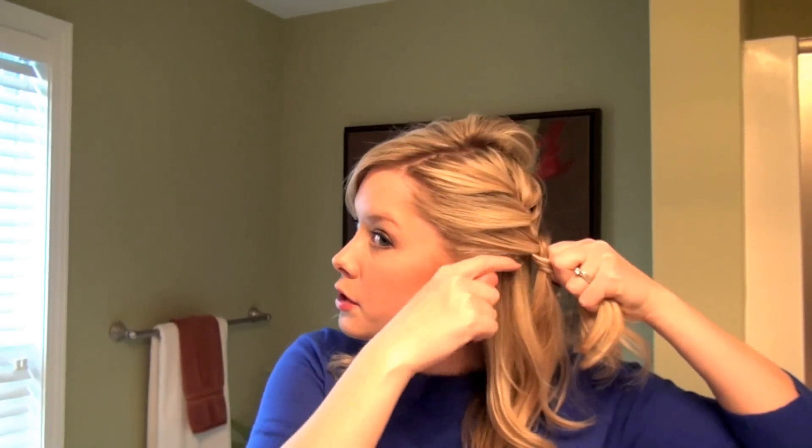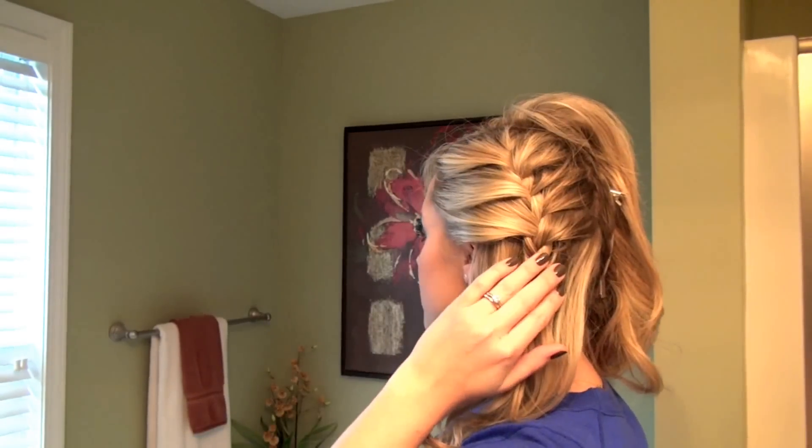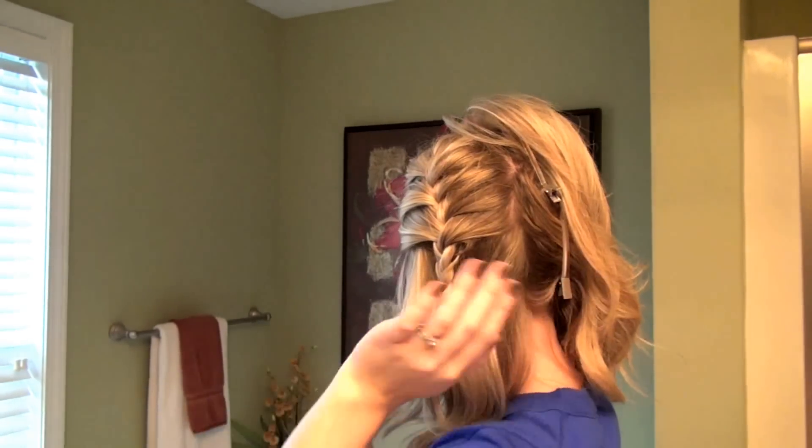Once you get to about the level of your ear, just continue braiding all the way down and use a clear elastic to secure the braid in place. You're left with a French braid right here, and then you still have the original section pinned off that you can now take out of the clips.